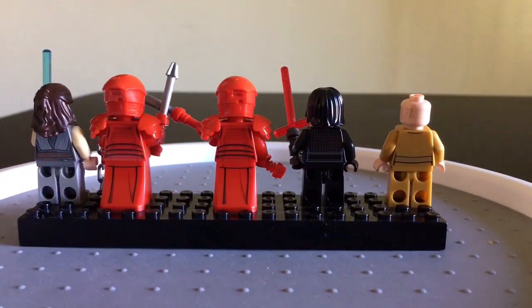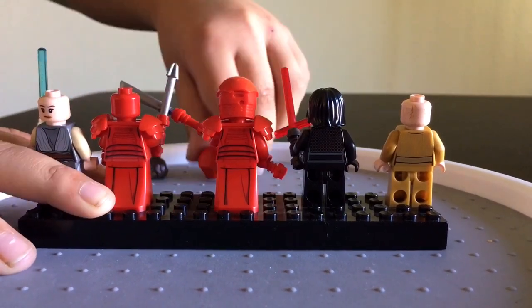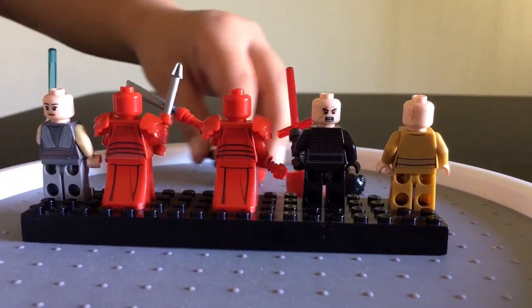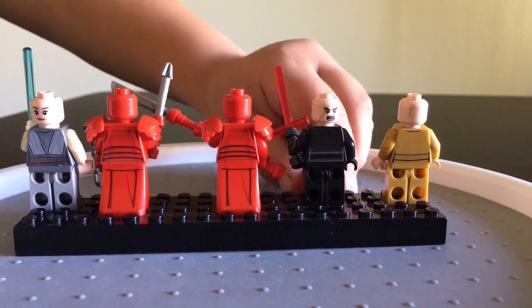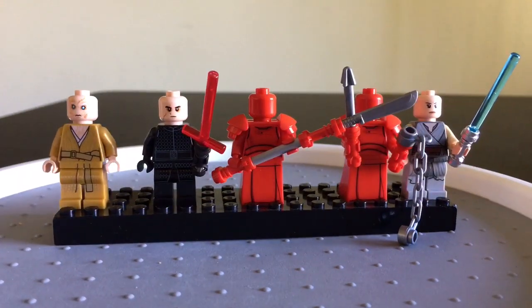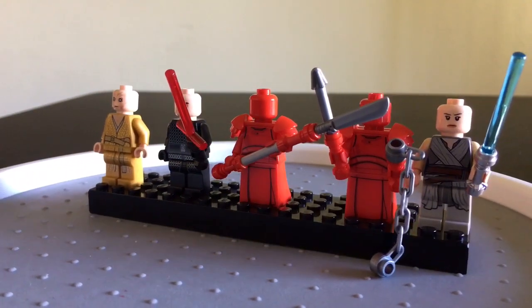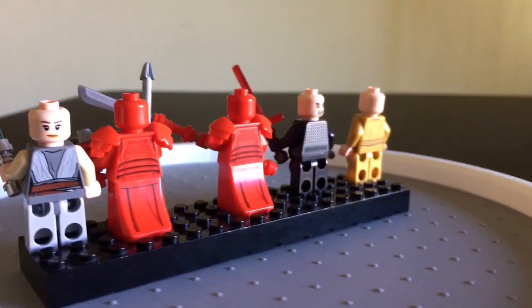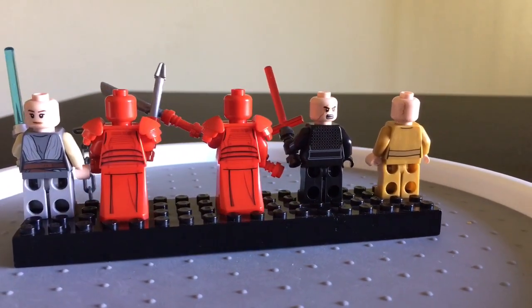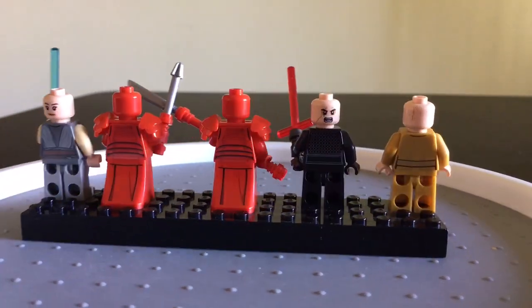Let's remove their hair pieces and helmets and check out their alternate faces if they have them. The Praetorian Guards have no alternate faces, neither does Snoke. As you can imagine, they do not have any printing anywhere on their heads. We've got an okay-looking Kylo Ren in the front and an okay-looking Rey in the front. But when you turn them around, Kylo Ren is not happy at all, and our good old Rey just looks okay — there's nothing too mean looking about either one of her faces.